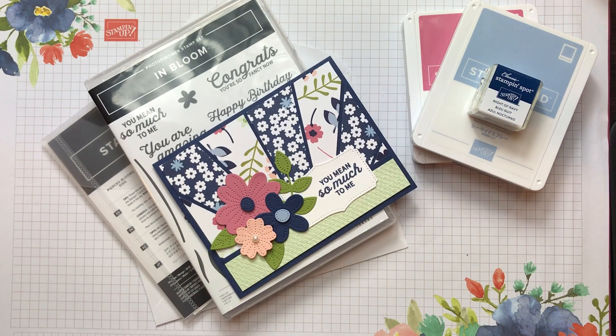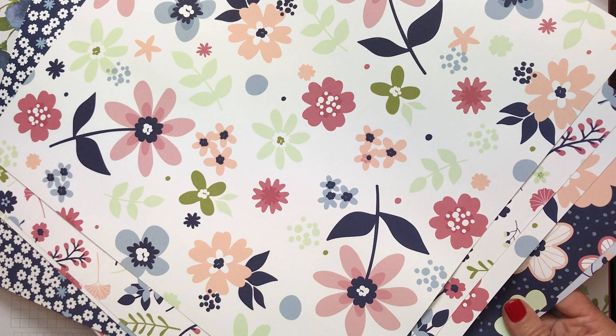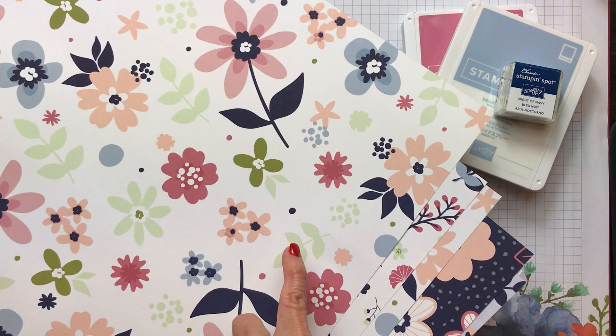You can see the designer paper here — that's the Paper Blooms Designer Series Paper, and it is gorgeous. It has petal pink, rococo rose (one of our in-colors from last year), old olive, soft seafoam, seaside spray (another in-color from last year), and night of navy. Look at all those beautiful patterns and colors.